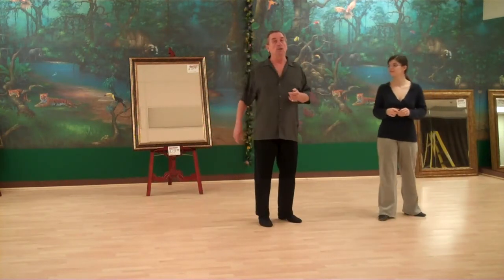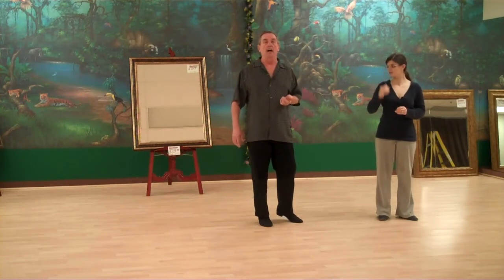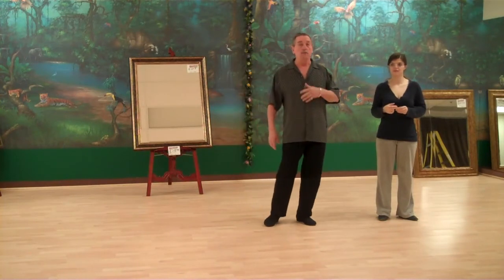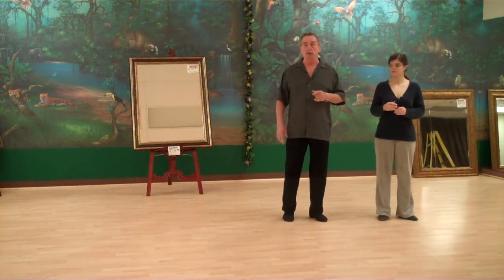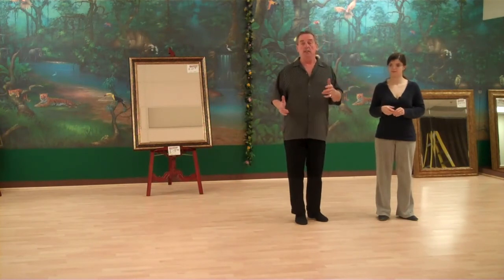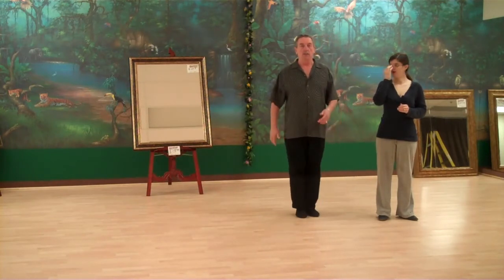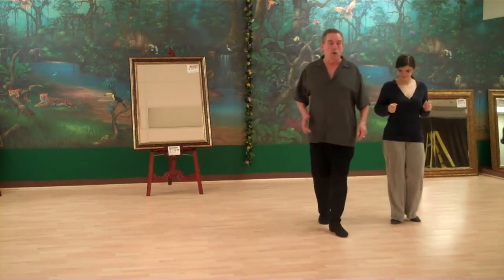Number three is what we call a hook lock step. Sometimes as we're demoing, we'll go back and forth in and out of all of them — just a matter of whatever is comfortable for you. When I travel forward and backwards, I like to use the hook locks because it gives upper body accentuation. It makes it a lot easier and you're not dancing so flat like this.